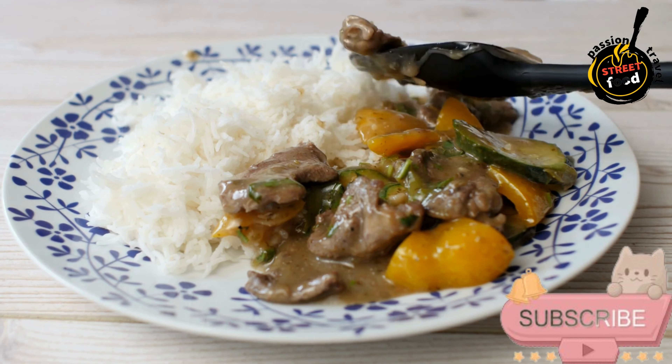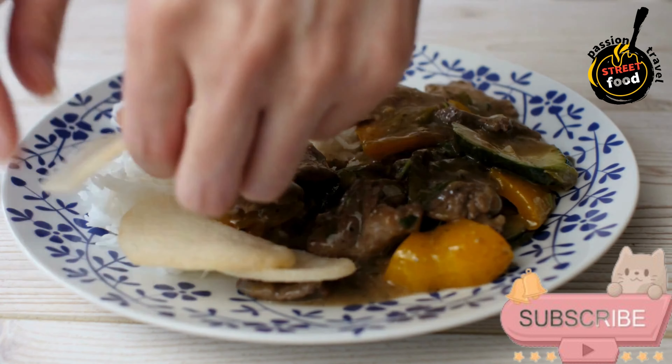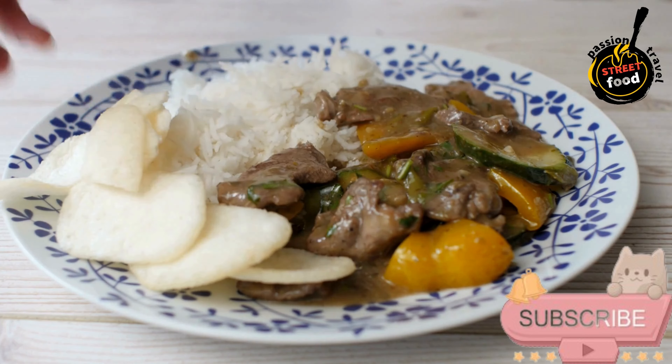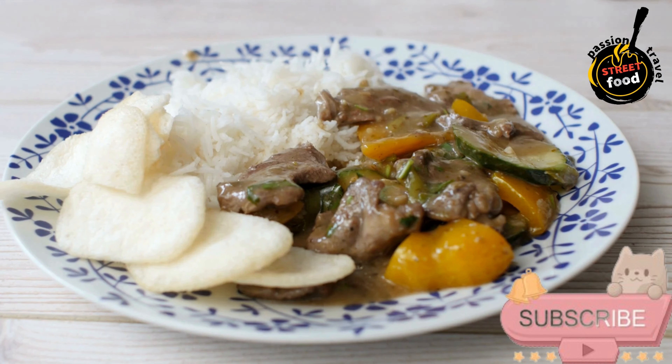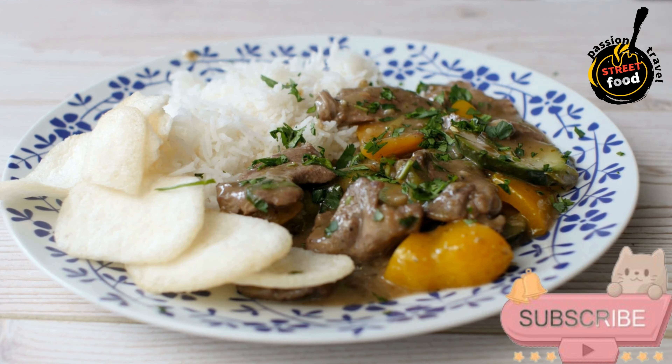1 tablespoon fish sauce, or soy sauce for a vegetarian version. 1 teaspoon brown sugar. Fresh basil and cilantro leaves for garnish, lime wedges for serving. To serve: steamed jasmine rice.